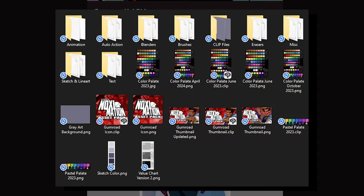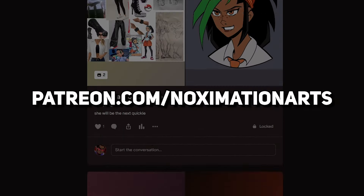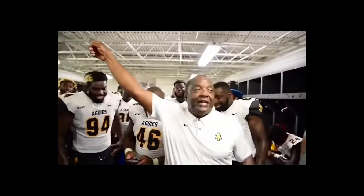Everything from the pens and brushes I use, to my textures, to my color palette sheet, are available on my Patreon. So cop that — time to bring me my money!